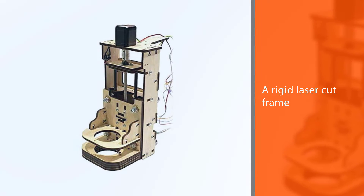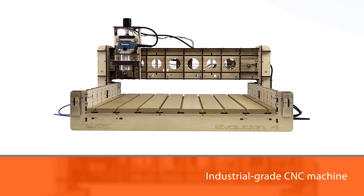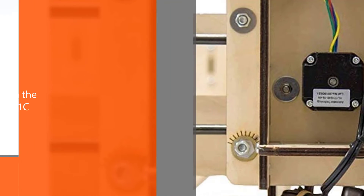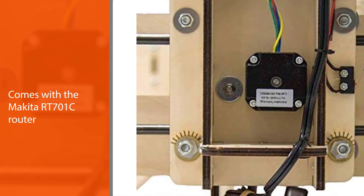The excellent design and rigidity of this CNC machine will surpass your expectations. The Evolution 4 industrial-grade CNC machine comes with the Makita RT701C router and an Arduino-based microprocessor that uses GRBL, connected to a communication port via USB. For software, we suggest the Universal G-code Sender platform — a Java-based software.